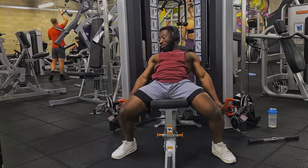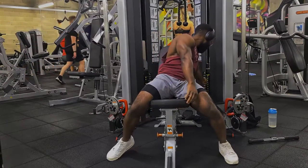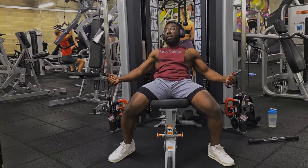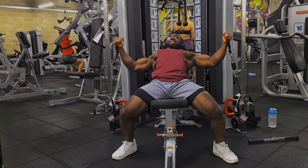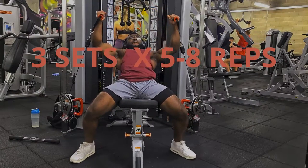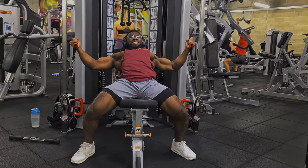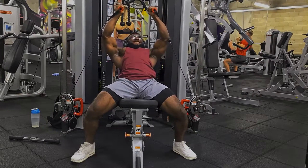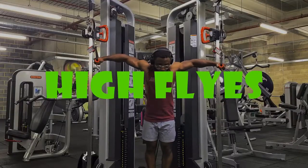This puts a lot of tension on the pecs due to the fact that your elbows aren't bending. You also need to make sure you're doing a very controlled eccentric — it's fine to explode when coming up, but when going down make sure you're controlling the weight. This keeps constant tension in the muscles, which is very good for hypertrophy. For reps I kept it at five to eight for three sets. You can go for more than eight if you want, just make sure you're using a decent weight somewhere in between too heavy and too light.